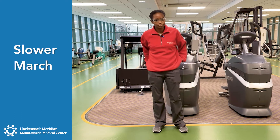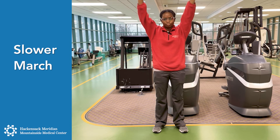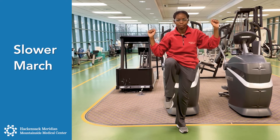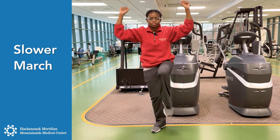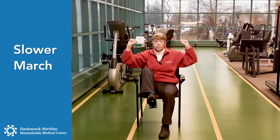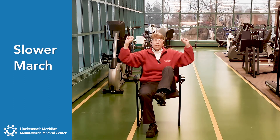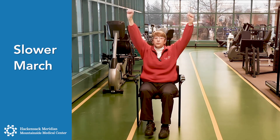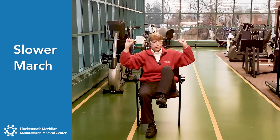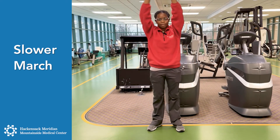Now we're going to do a slower march. Your hands are going to come up and then pull down, and bring up one knee and squeeze — hold it, breathe out. In the chair, you're going to pull down into the chair and your leg up. You should feel your stomach contract when you do this when you blow out. One more time on each side.